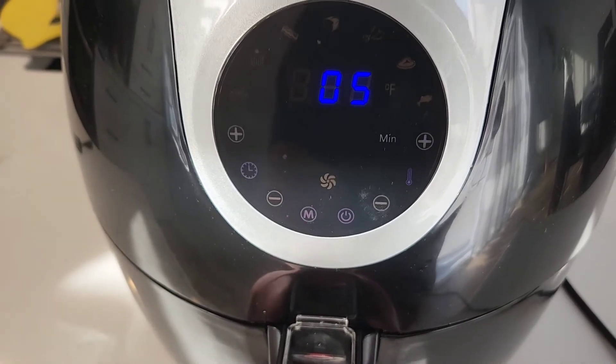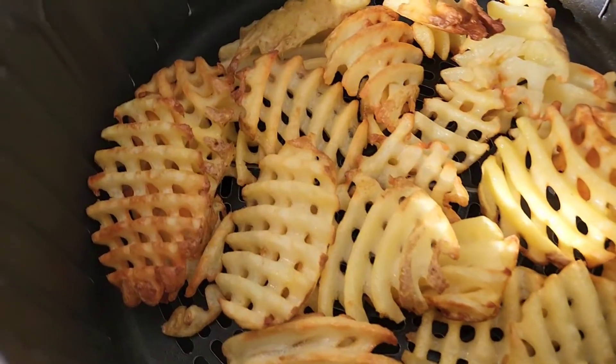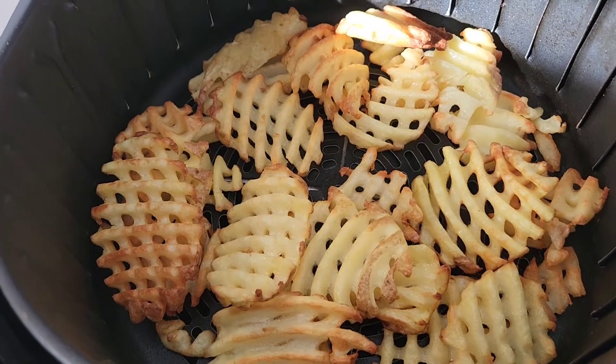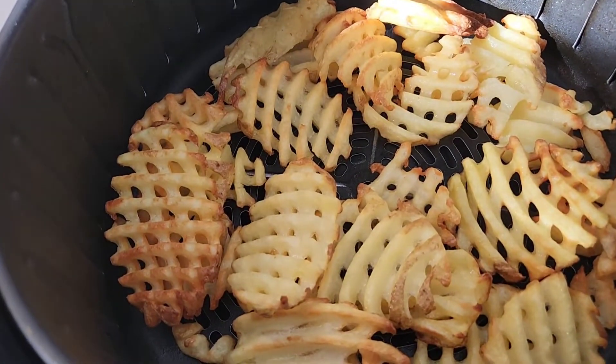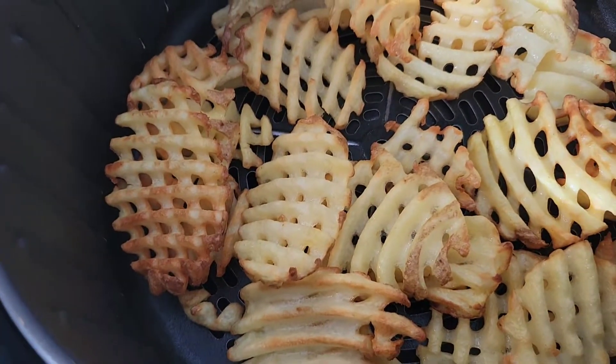I've lowered these down to 375 and put them in for another 3 minutes because they're getting nice looking, but they're not crispy yet. I don't want to burn them, so I lowered it and added a little more time. We'll see how that goes because they look good, but they're not crispy yet.